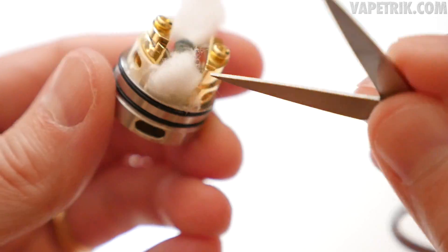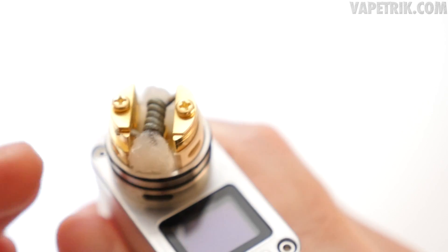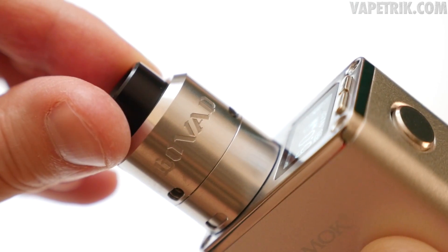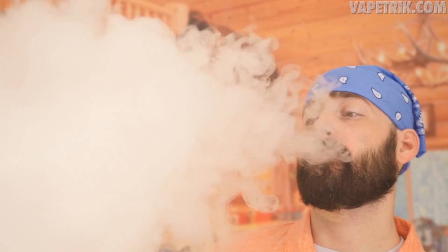With the Govat wicked and juiced up, first test: bottom airflow blocked off, only the direct/indirect airflow through the connections open, vaping at 65 watts. Then bumping down to 60 watts with the connections airflow closed halfway and bottom airflow still closed — the flavor is outstanding. God dang, that's good.